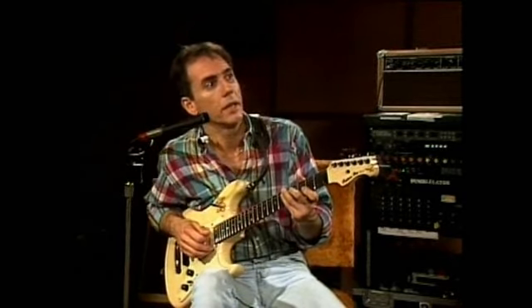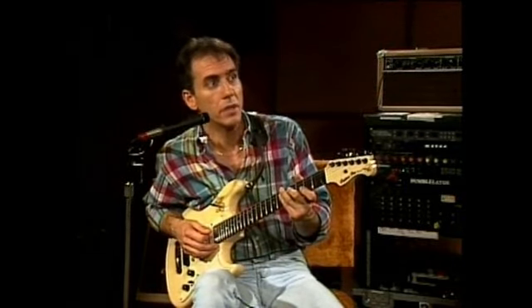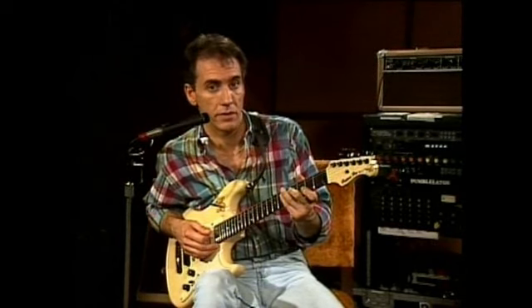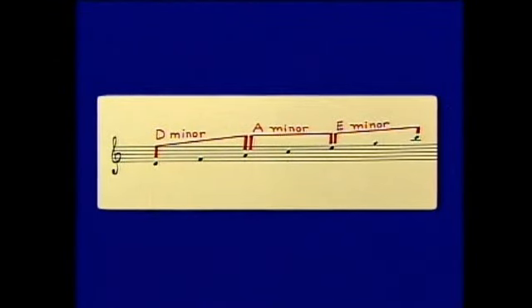So Terry, if you'll play D minor 7, I'll play the bracketed red colored ones — D minor, A minor, and E minor. D minor, please, Terry. Okay, that's our basic sound for the first three triads in red.